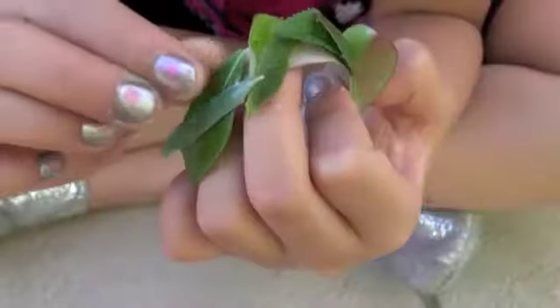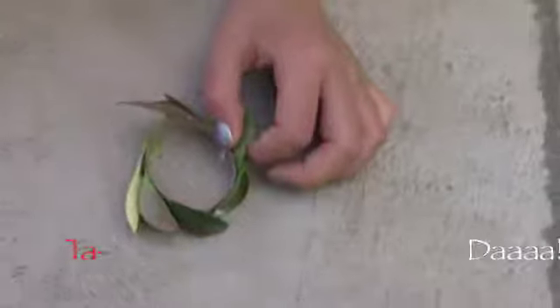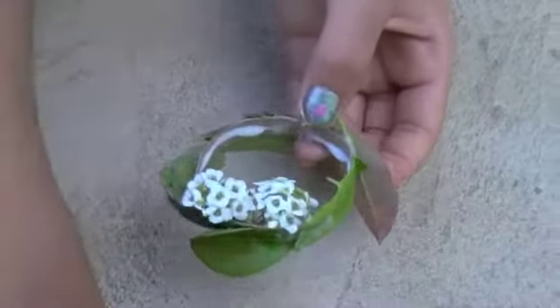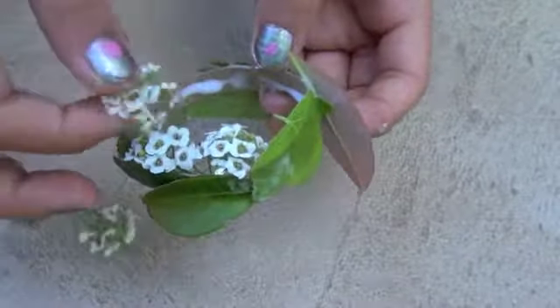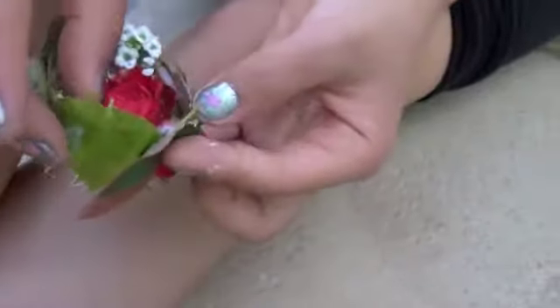Keep doing this until the whole wreath is full of leaves. Done with the wreath, you can hang it up or put flowers on it. And then I put a pretty red fruit right there.